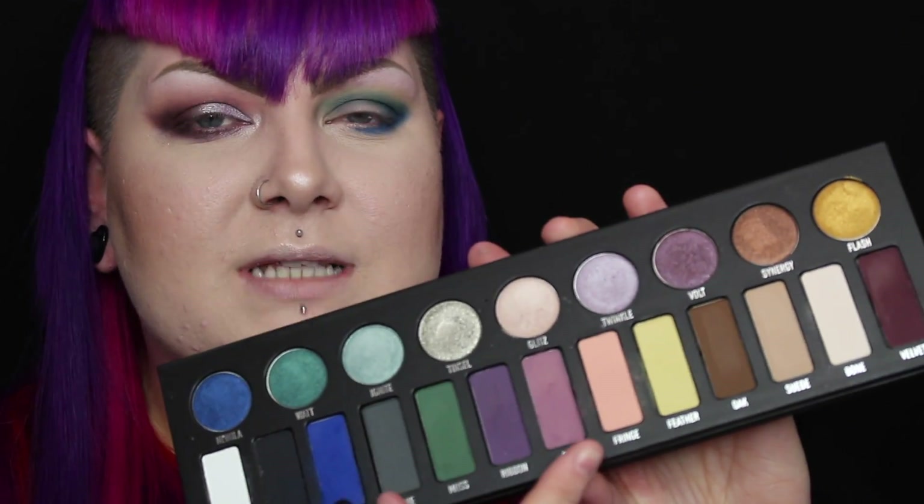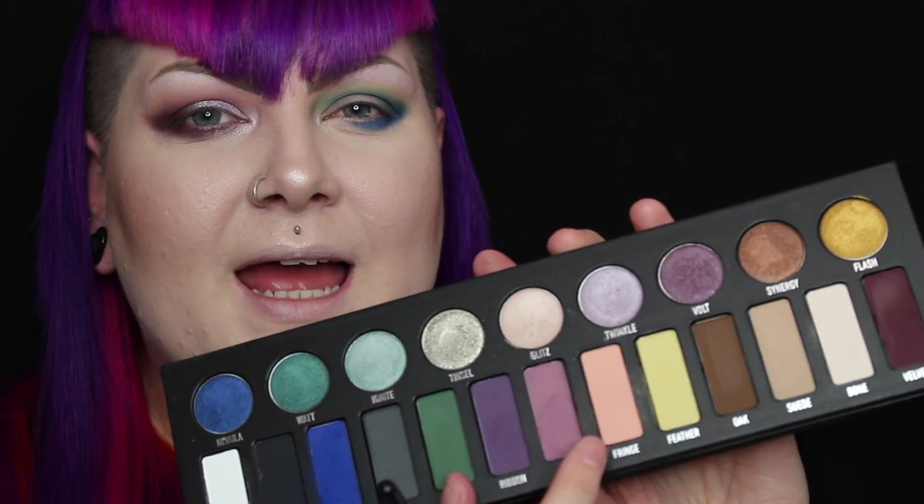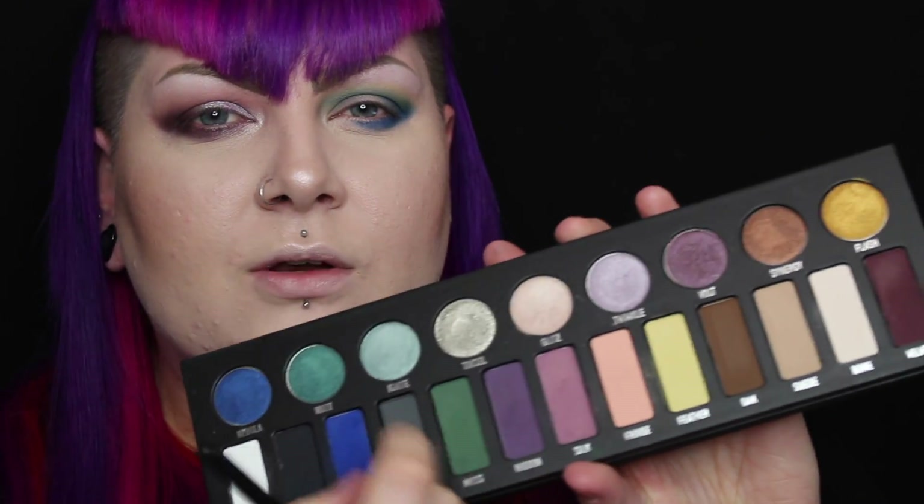I really like this blue colour — it's really bright. I am struggling a little bit to blend out the darker colours into the lighter colours; they don't really seem to have a seamless blend. The shadows kind of feel a little bit dry. I do really like this palette and the colours, but I feel like it's not a palette you could use on its own — it doesn't have enough transition colours.